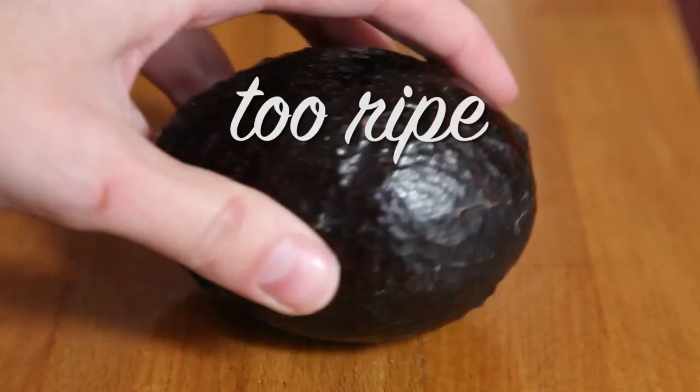Here's what they are. So if you get an avocado and it's too ripe, but you don't want to use it right away, plunge it in flour and it won't ripen as quickly.